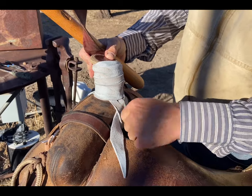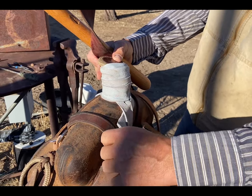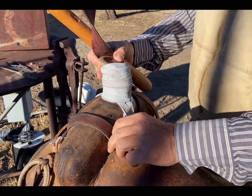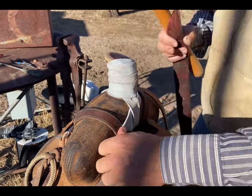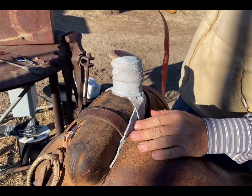So that's the second-to-final step. If I want, I can take the excess and cut it down. I like to leave a little bit of a pigtail and just stick it down in the fork — it's out of the way. Like that — no biggie. That is solid.